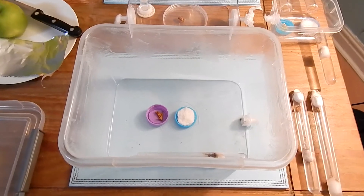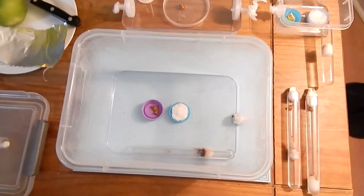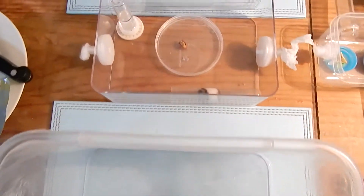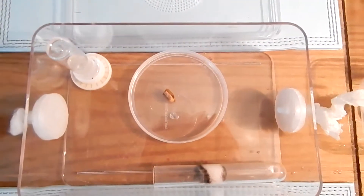Hi guys, HamonUK here. How are you doing? Hope you're all doing well. This video is just a quick overview — well, it's not that quick because the video goes on for at least nine minutes. It's basically me showing you a quick look at each and every little setup I've got going on for my ants.